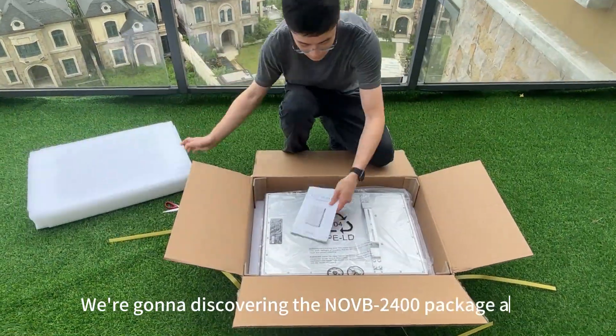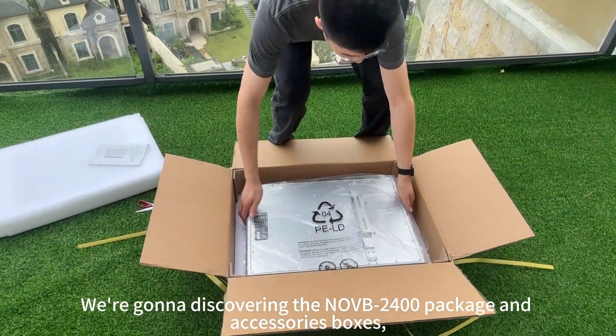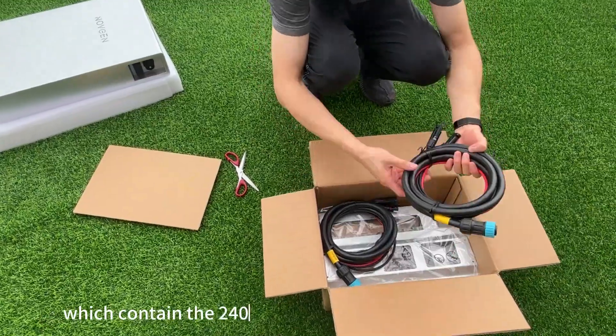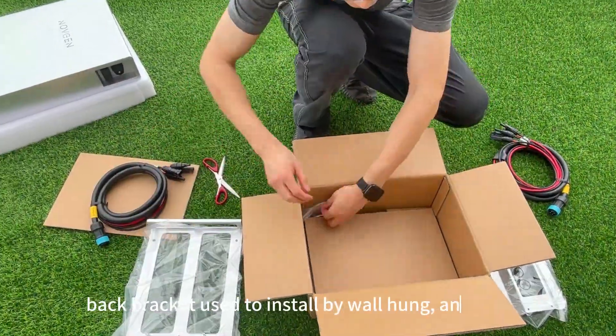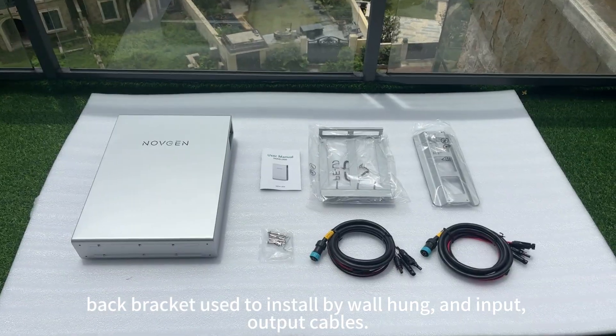We're going to be discovering the NOVB2400 package and accessories boxes, which contain the 2400 kWh storage system-based bracket, used to install by wall-hung and input-output cables.